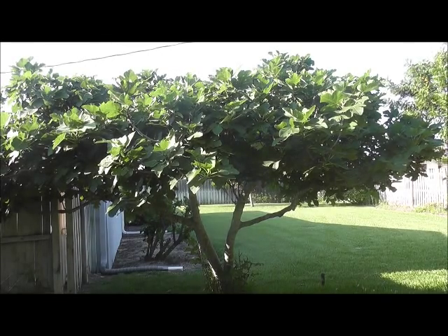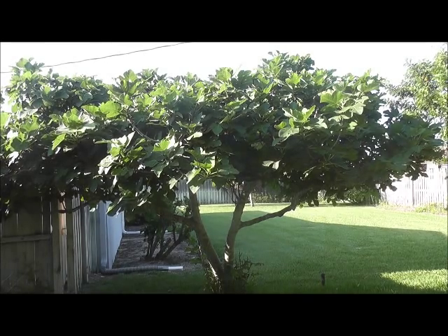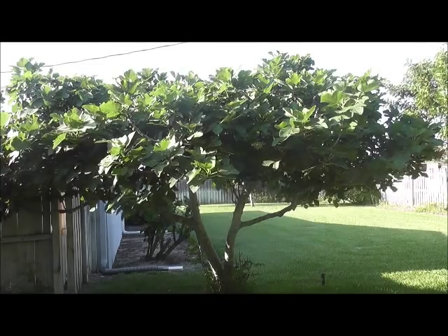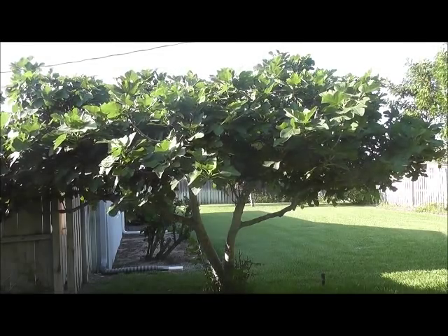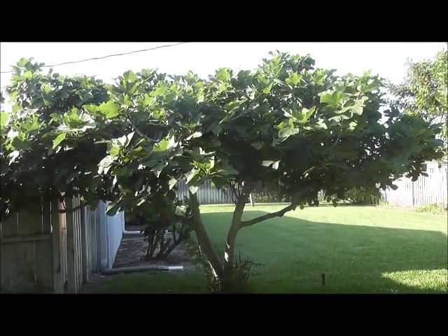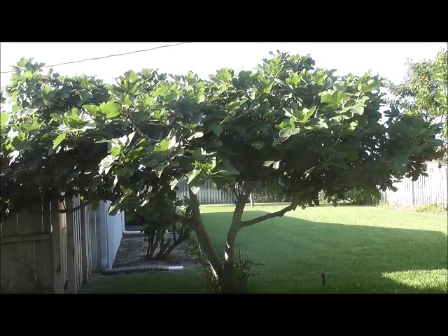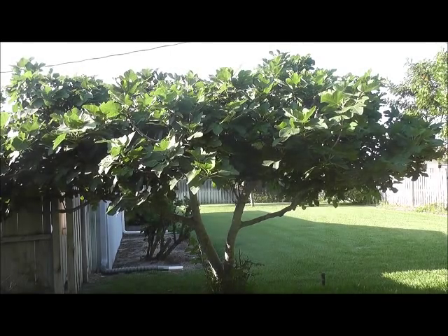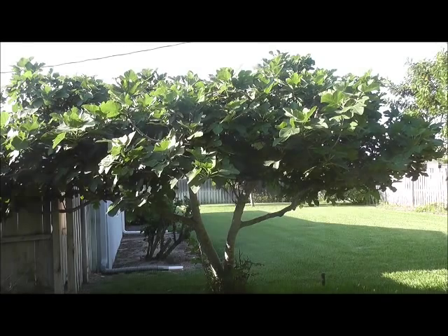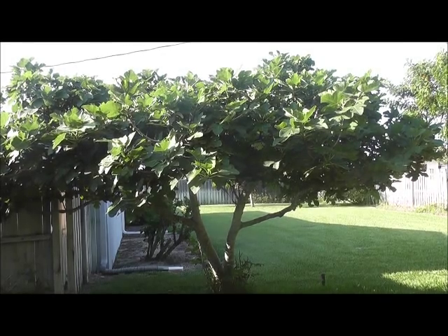The fruit this tree produces — I trim it down every year to about 8 feet tall and it just bushes up like this. It's May now so it's just starting to get some fruit on it. It will definitely produce more fruit than you can possibly eat. Once it starts to get ripe you've got to be out there picking it every day. The figs themselves are very high quality, very sugary, honey-like figs.